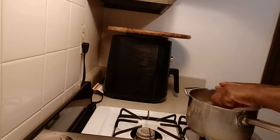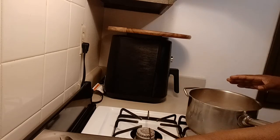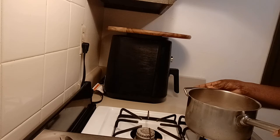When this begins to boil up I will add in my butter. It could take about six minutes for the pot to begin to boil, so I will be back once my ingredients start to boil up.